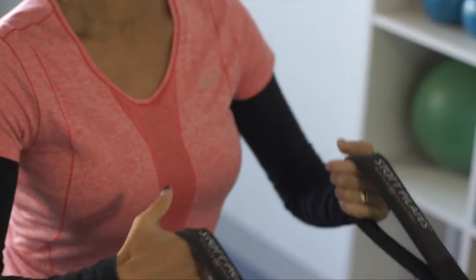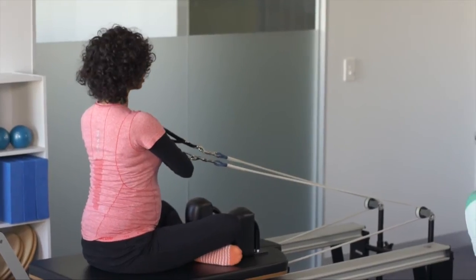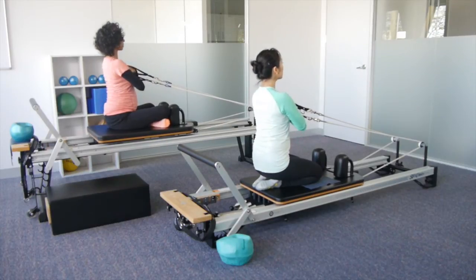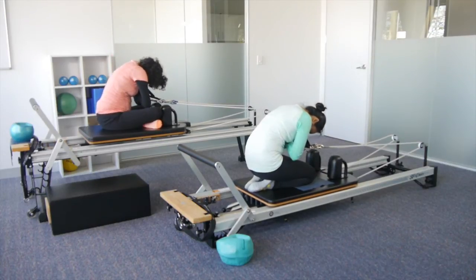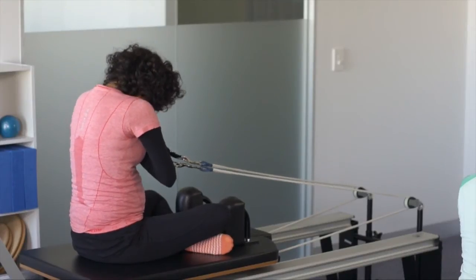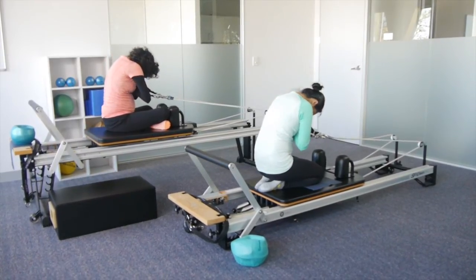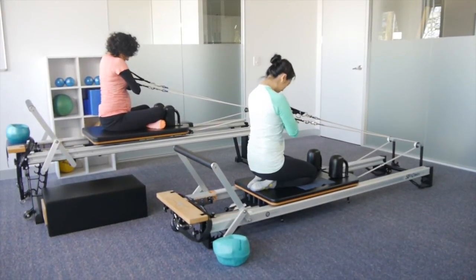Placing the hands across the chest, elbows nice and high. We're going to tuck the chin, roll the spine down, and then restack the spine up. Inhale, tuck the chin, exhale and restack. Think of your spine like a string of pearls, rolling each pearl down one at a time and restacking. Let's go two more — last one.